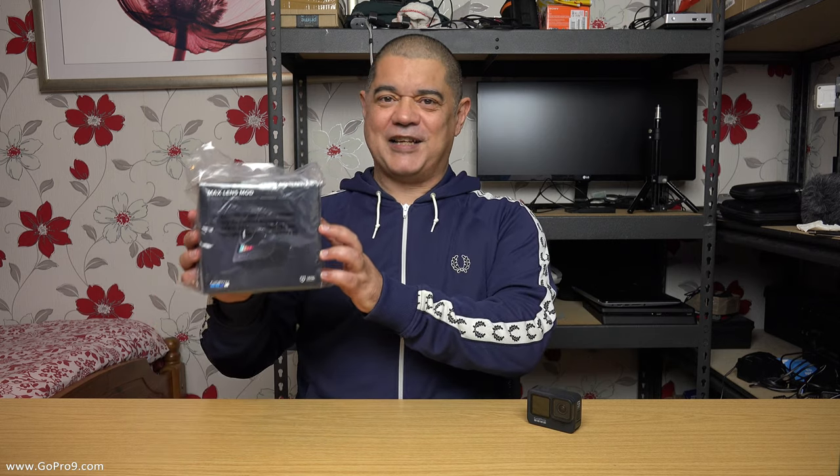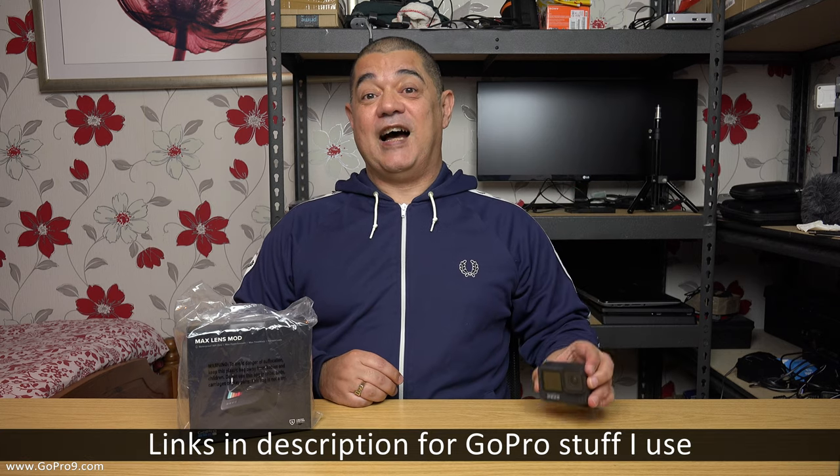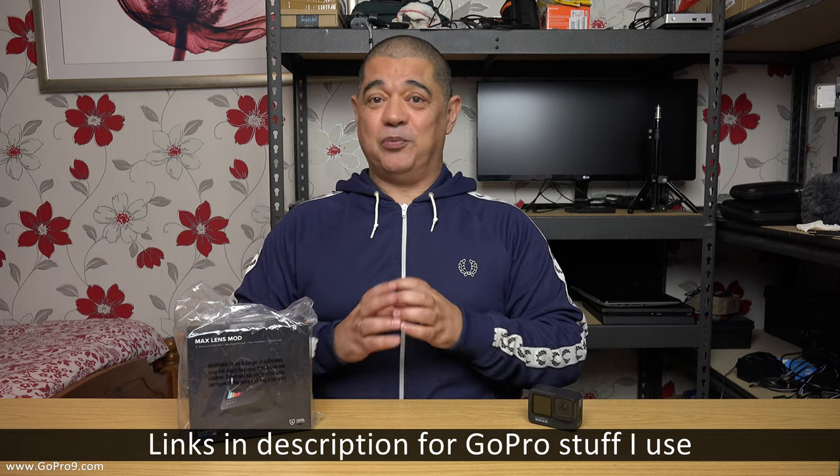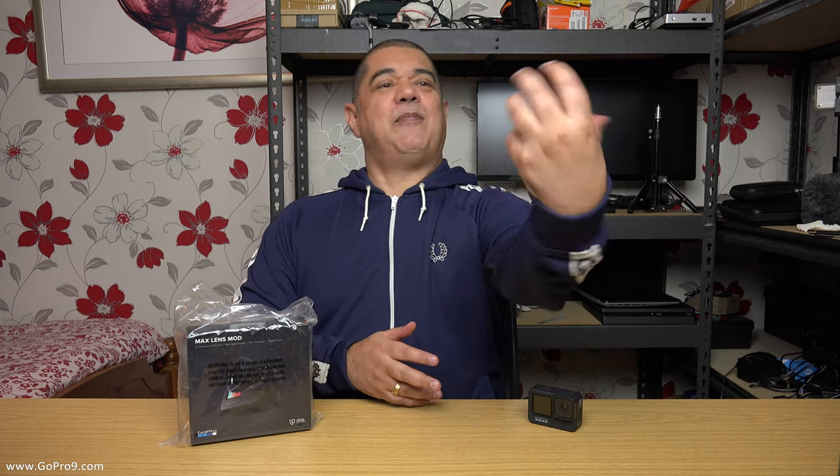David Harry here. I've got a GoPro Max Lens Mod for my GoPro Hero 9 Black and I just need to open this up and see what it's all about, even before I get outdoors. This video is going to be just an unboxing and a quick test indoors — I'll grab it and twist it round in front of this camera so we can see how it responds indoors.